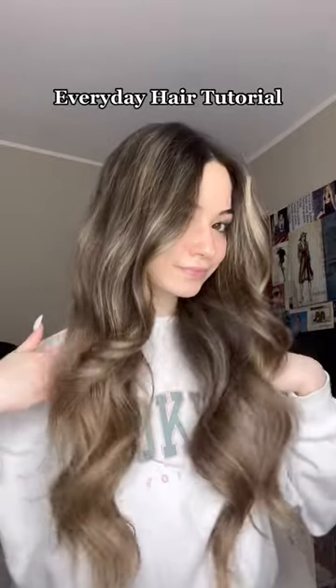I've gotten a lot of questions about how I do my hair every day, so here's the tutorial. I start with a heat protectant and just spray that all over my hair, and then I brush through my hair.